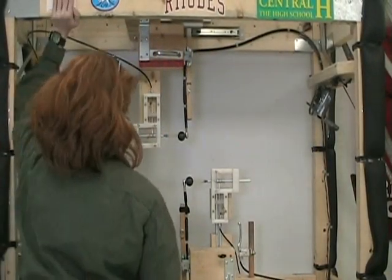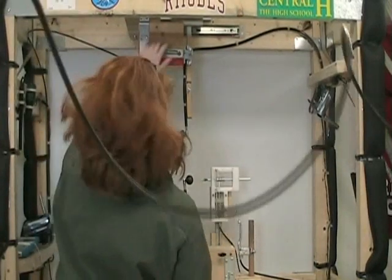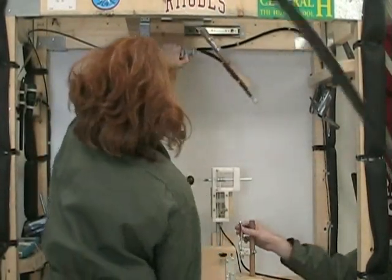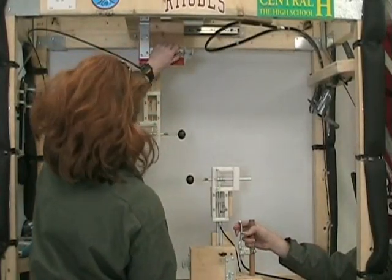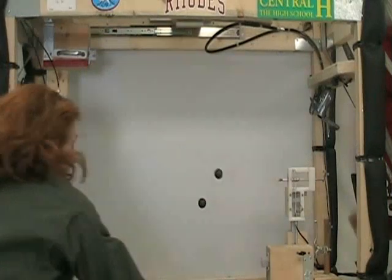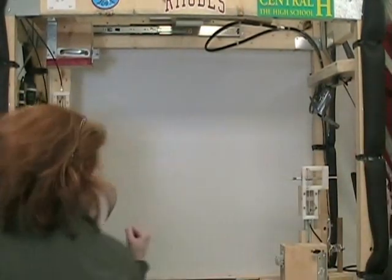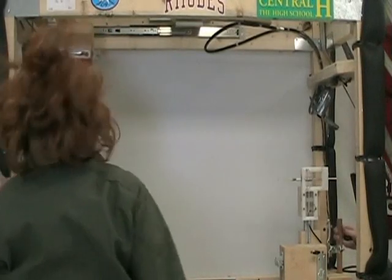All right, 2020, it's charging electrodes, two, one, launch pull. Oh my god, let's do it! That is incredible.